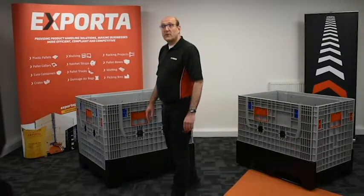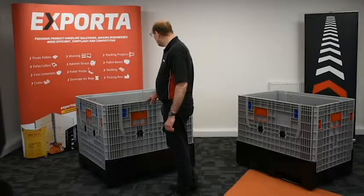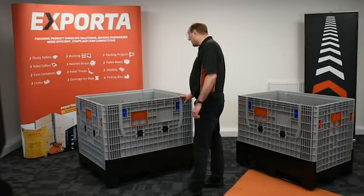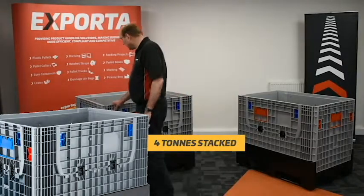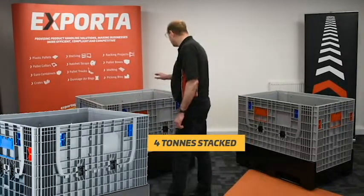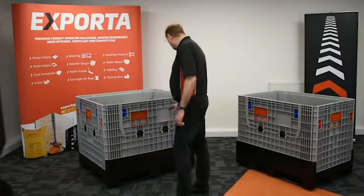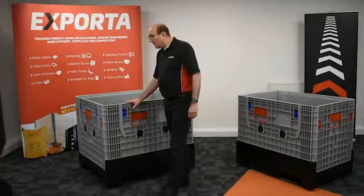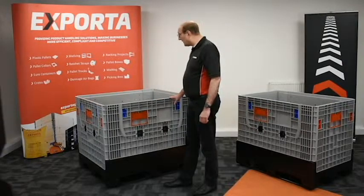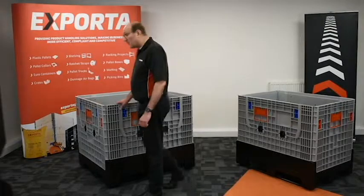Finally, to run over the weight loading and collapsed height statistics: the three-runner version of the Hercules Collapsible Pallet Box will take 750 kg in the racks and a massive four tonnes when pallet boxes are stacked on top of each other. The collapsed height of these boxes is 340mm, which means you can get eight or nine boxes stacked on top of each other for the return journey.